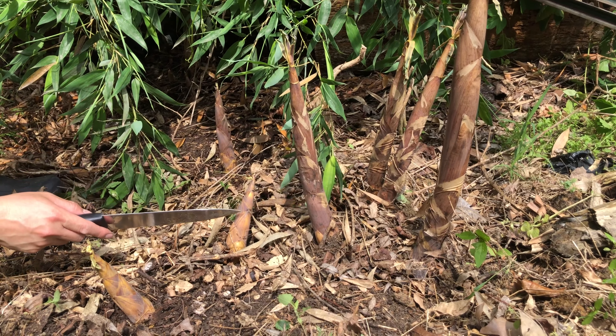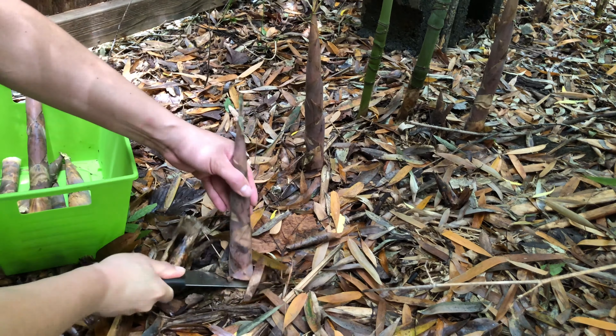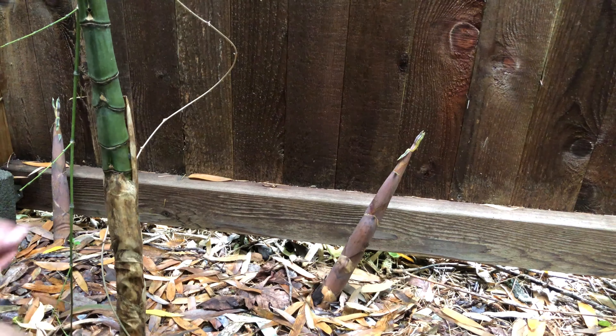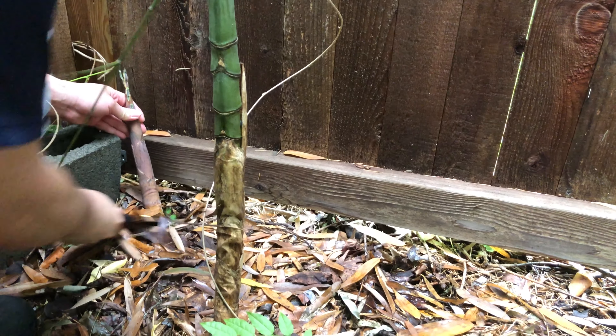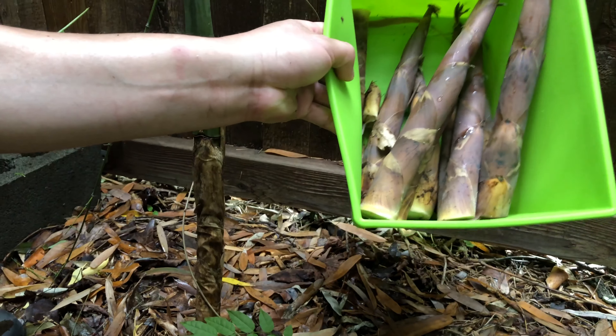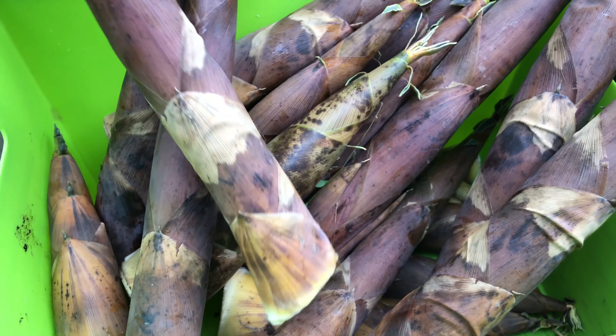We can get these small shoots — let's get this one. It's going to be very good. These two are good too, so we're going to cut them right here. Now we have a lot already. We have many good young shoots today, and Mom is going to use them in soup. Yummy!